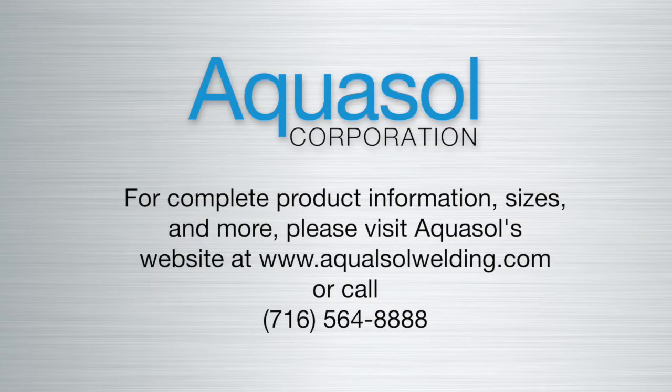Please visit the Aquasol POM 100B POM 5B product page to watch additional tutorial videos. Call 716-564-8888 or visit www.AquasolWelding.com with any questions about the POM 100B, POM 5B, or for information about our complete product line.